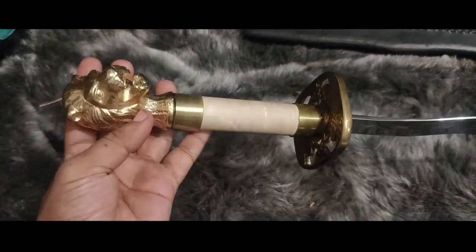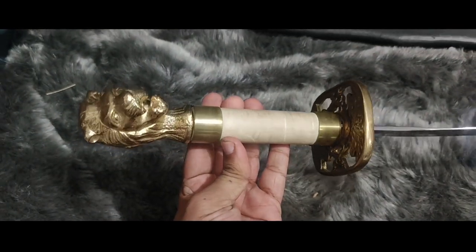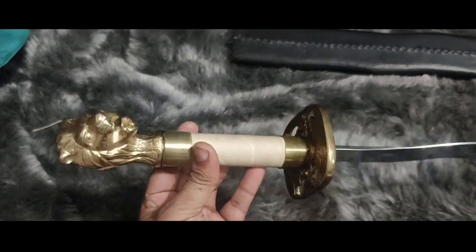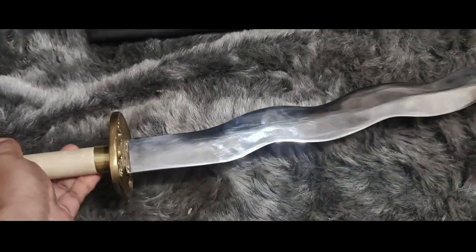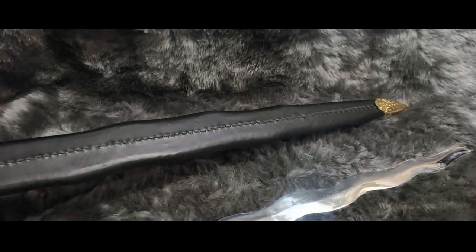The blade is intentionally dulled, ensuring a harmless yet realistic combat experience. The leather sheath provides a secure and stylish way to carry and protect your weapon.